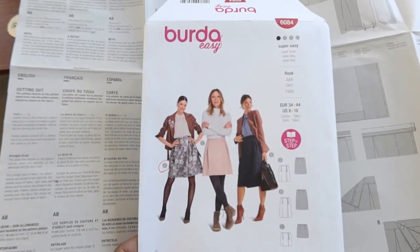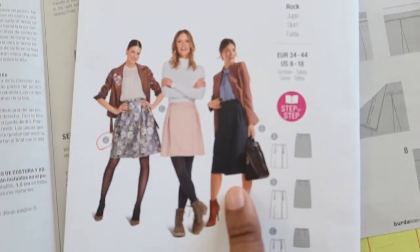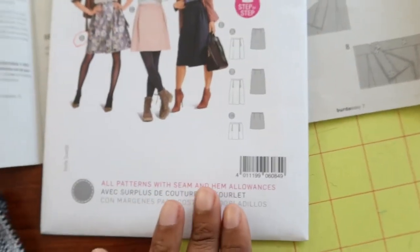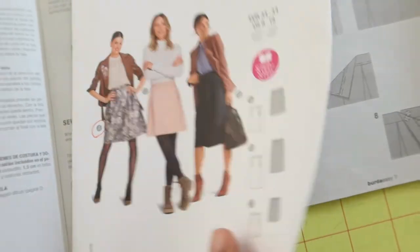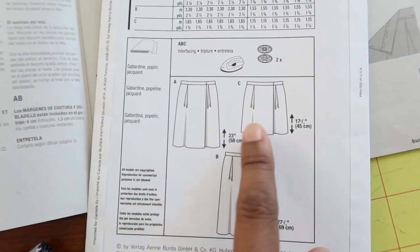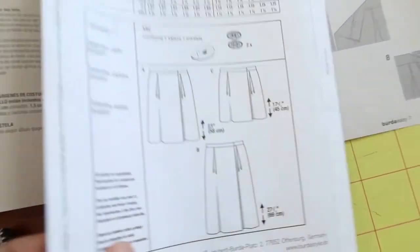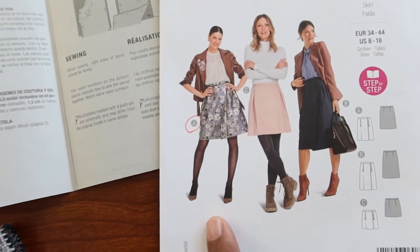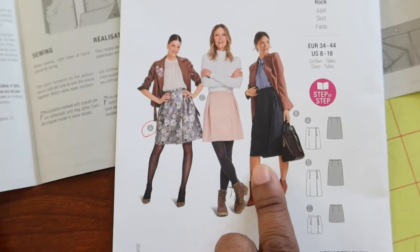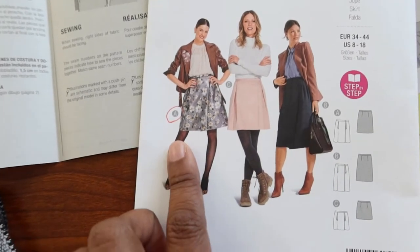I spent a little time in my sewing room before making this trip. I've been reading through the directions for Burda 6084. I bought this because I was really interested in View B — the longer skirt. However, when I looked closer I realized all the views are the same skirt just in different lengths. View A goes 23 inches down, and I realized 23 inches will be just fine for me — it should come a little below my knee and give me the look I'm going for. View B may be a little too long, so I'm going with View A.